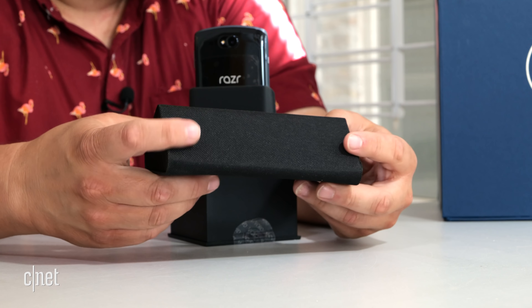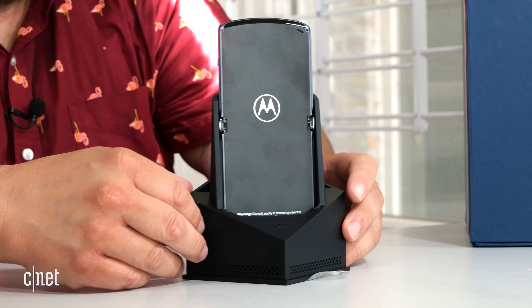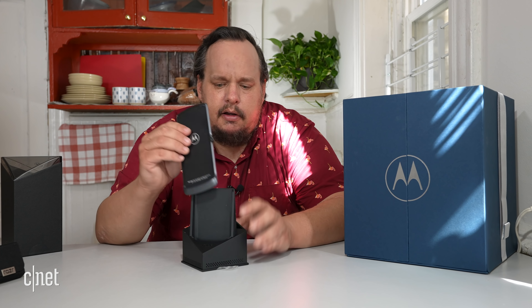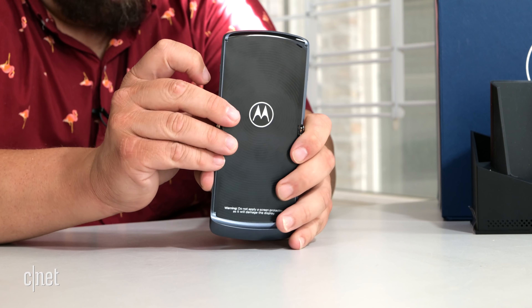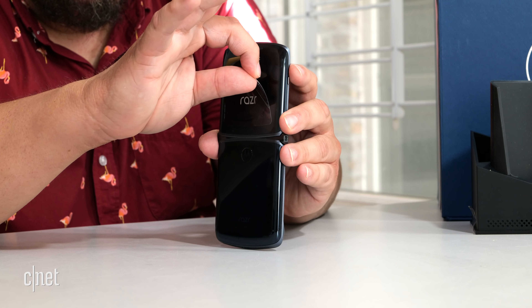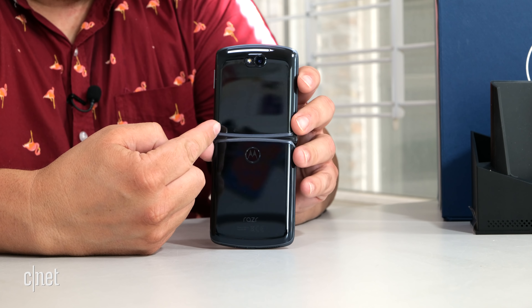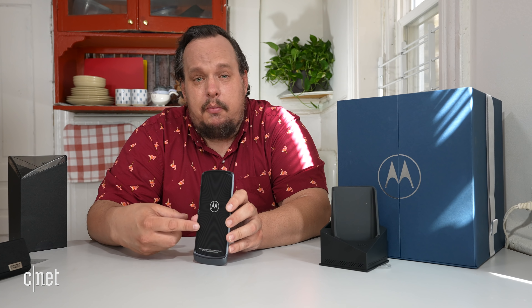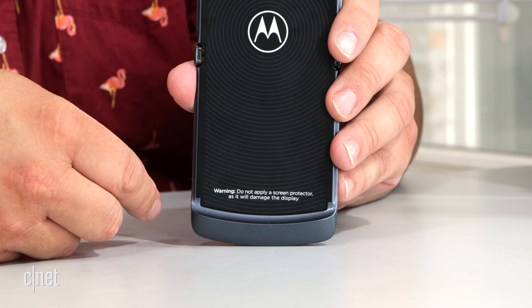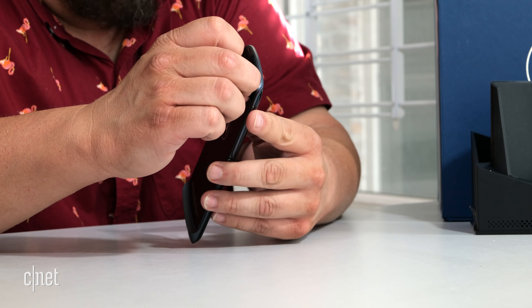Let's get on to the main event — enough jibber jabber. Here's the brand new Motorola Razr, taken out of the box. We'll put the acoustical stand over here for now. We get a little screen peel — I'll save this. That's the quick view display on the front. This is the main screen, and it has a factory Motorola screen protector on it that says 'Warning: do not apply a screen protector as it will damage the display.' So let's peel this off now.